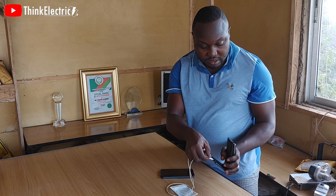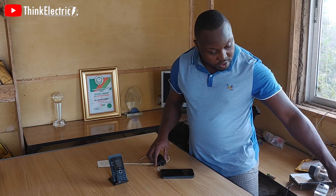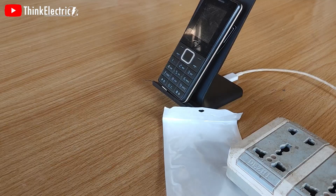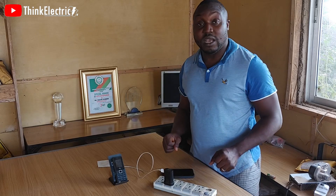What you do is plug your charger and plug it into an outlet. Then we'll see how it goes.